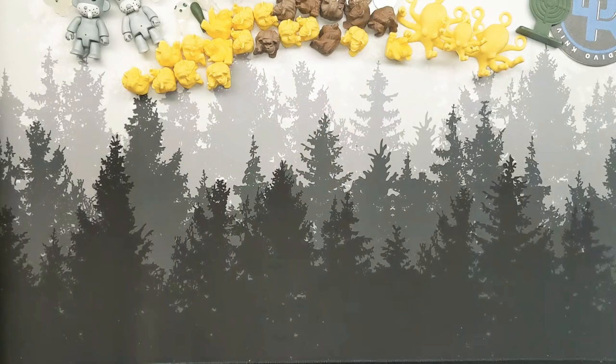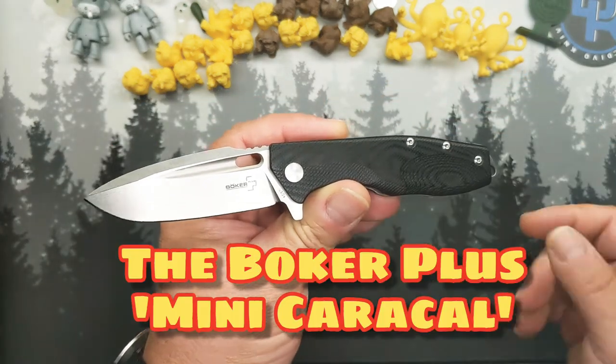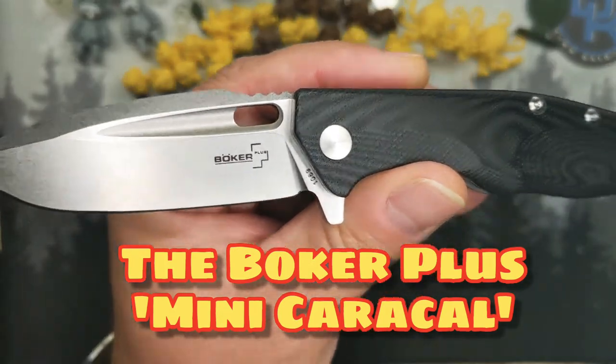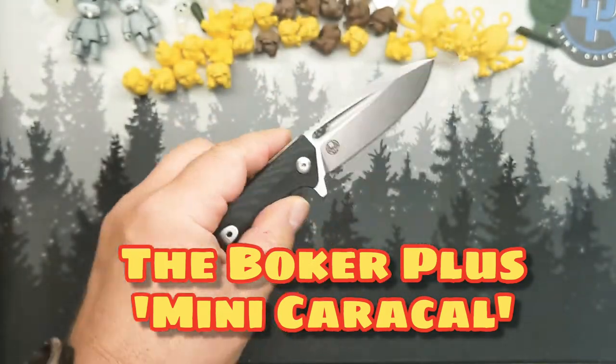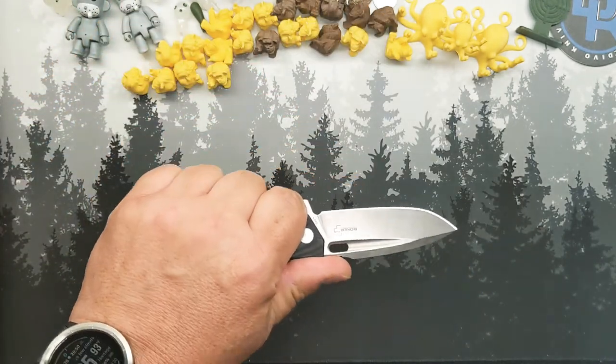Well hello monkeys, welcome back. Trying to work through a backlog of knives I have in, and today that backlog includes the Boker Plus Caracal. This is a nice little folder.